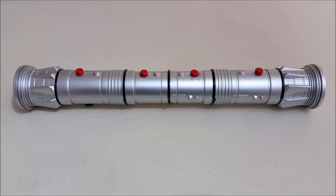Hello and welcome to the gray room. Today we're going to take a look at Darth Maul's double-bladed lightsaber.